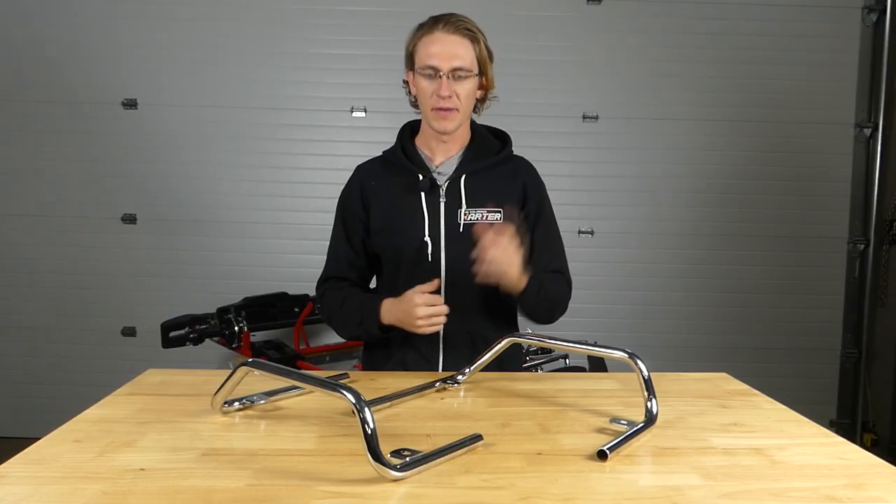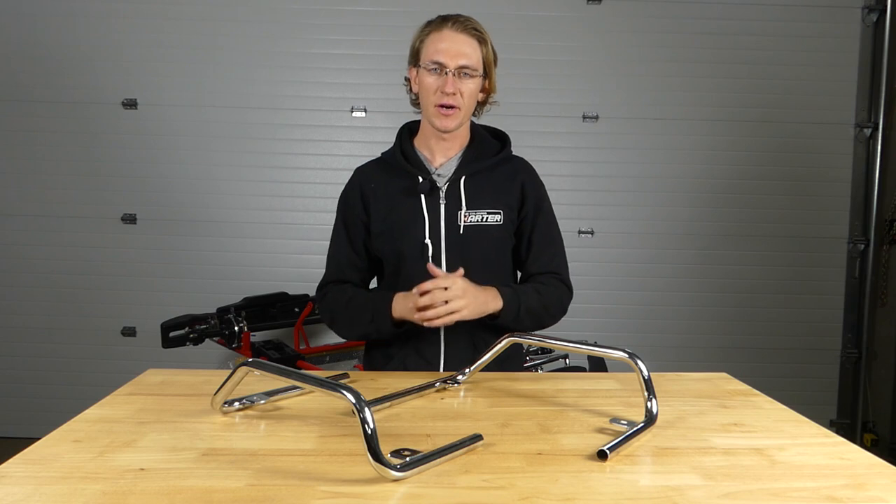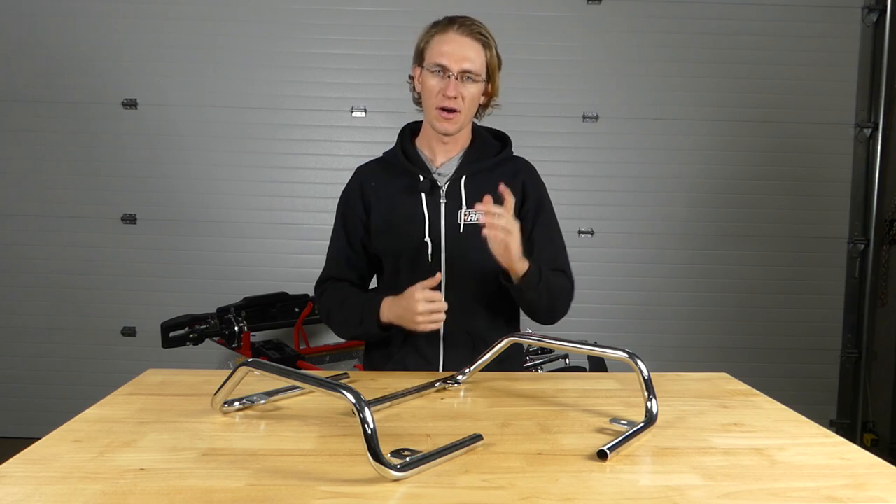Hey guys, welcome to pointkarting.com. Today we're going to talk about the KG MK14 side pod nerf bars, available now on pointkarting.com.